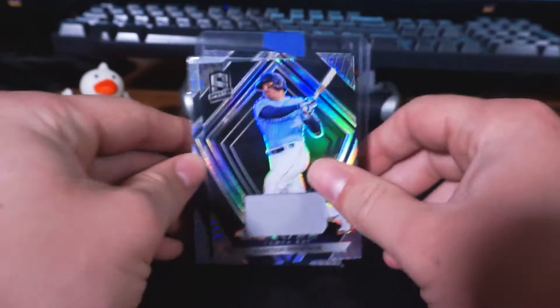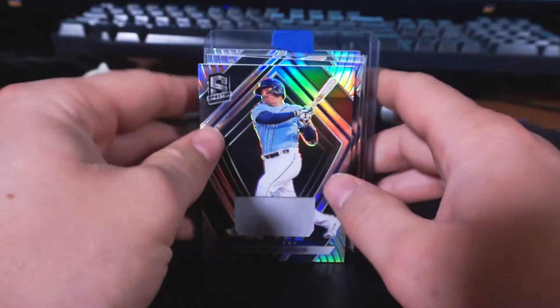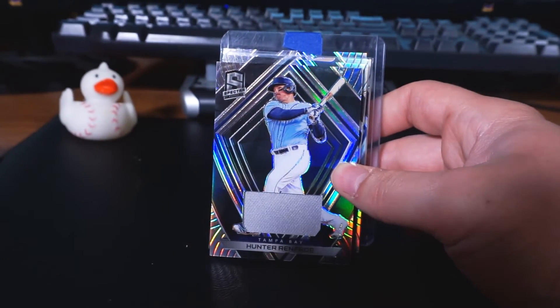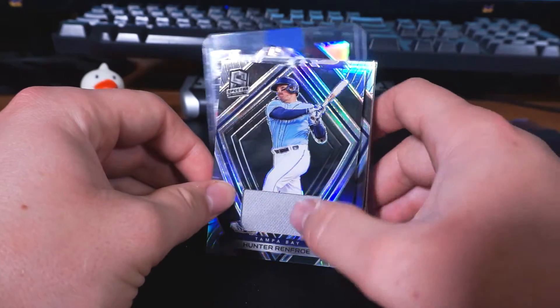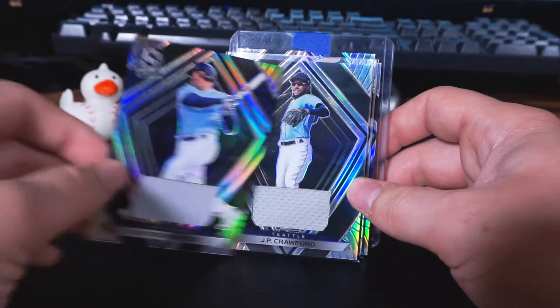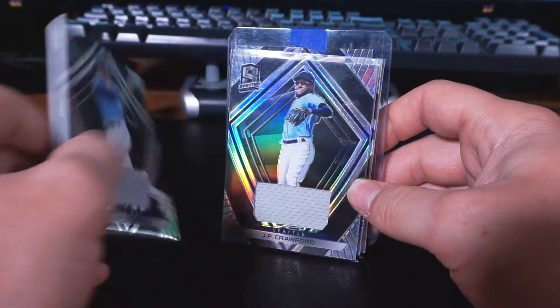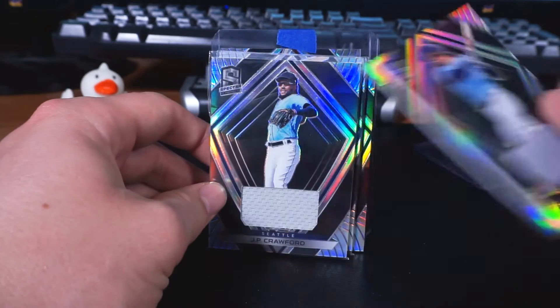Right on the very front, from the Tampa Bay Rays, Mr. Hunter Renfroe. There we go — Hunter Renfroe from the Tampa Bay Rays. Jersey card there. I don't think any of these are numbered, but I just like Panini Spectra and the look of them. So these were an excellent, excellent buy for me.